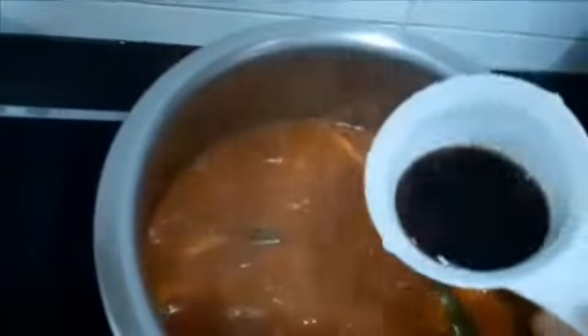At this point I want to add the radish. I'm going to let it cook through for another 5 minutes. It has been about 5 minutes now, so I want to add the tamarind juice — let's squeeze it out.